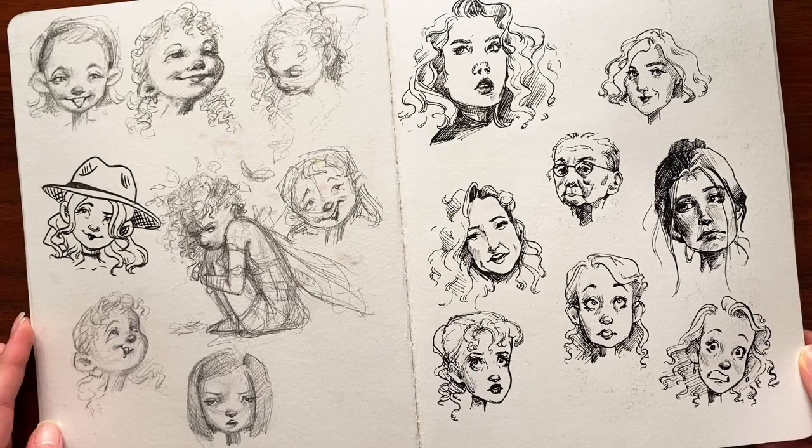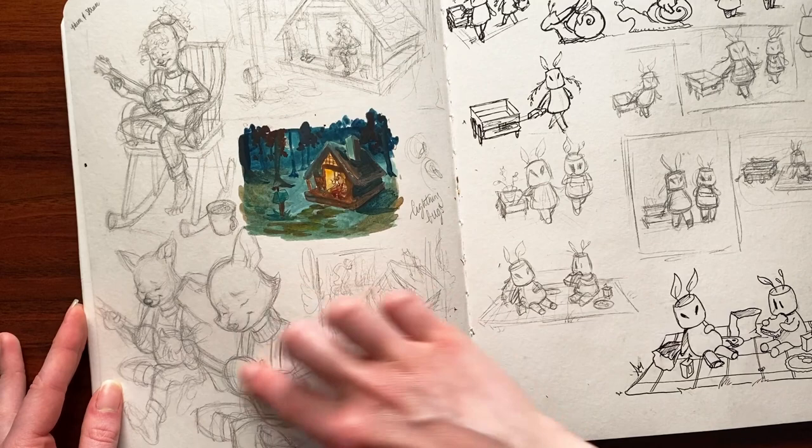More little pencil and ink pen sketches — some of them I like, some of them I hate. It is what it is.